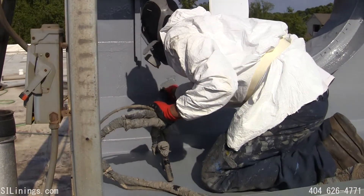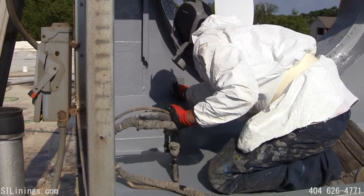Here the technician is placing a smaller sheet metal patch over a hole and spraying it in.